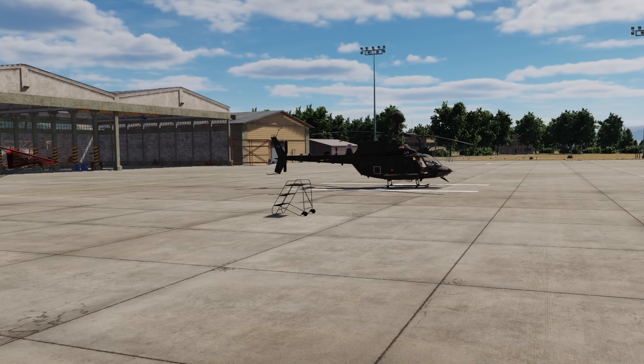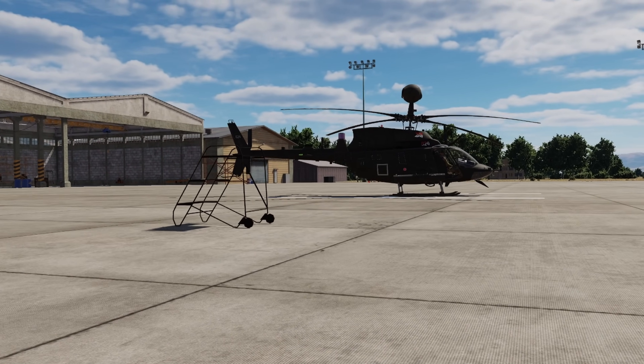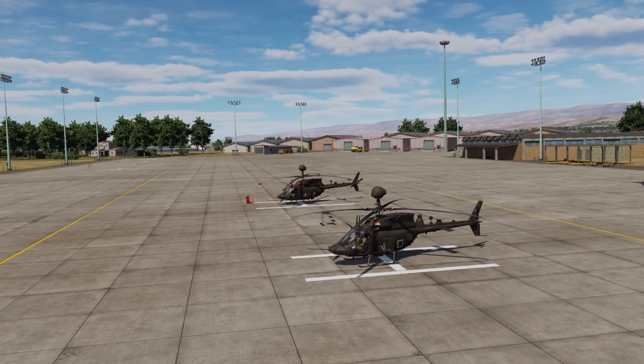I used to be an EWO, but I have forgotten most of it. I'm going to try to stay as far away from the stuff that's going to get me in jail as possible, and just talk about some relevant data for us playing DCS.